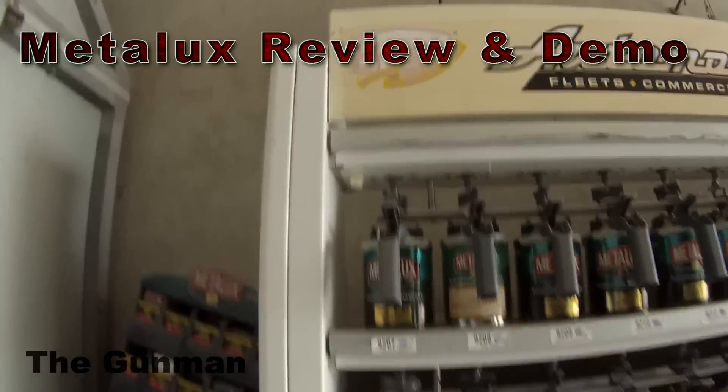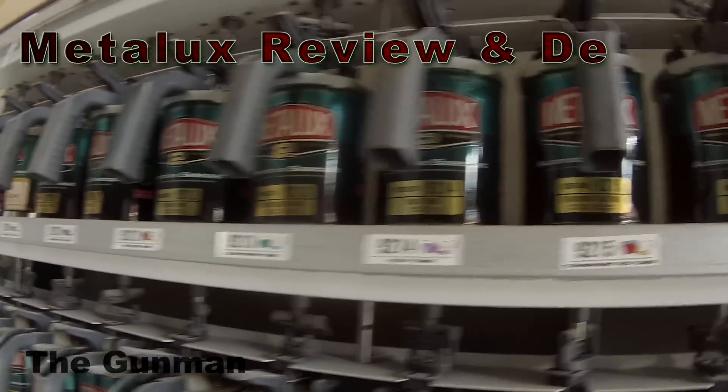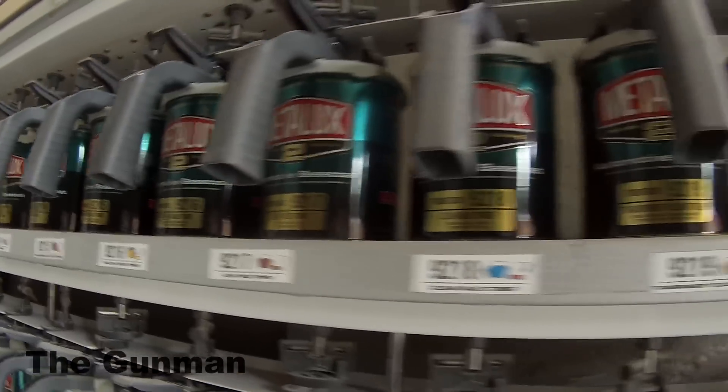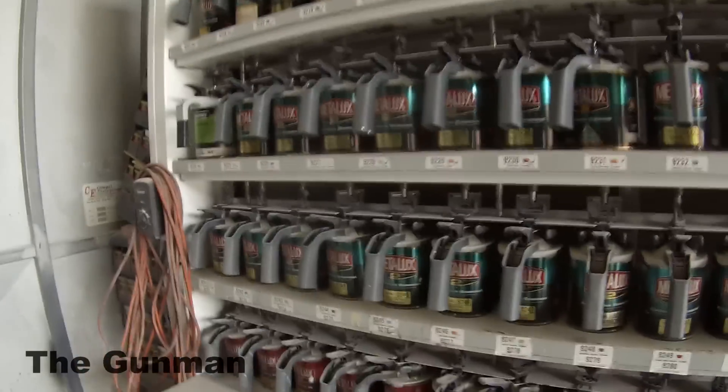Welcome to this episode of The Gunman. In this video, I'll be giving you a review and demonstration on the Metalux paint system. I'm using the solvent-based Metalux 2, which is the second generation Metalux paint system.